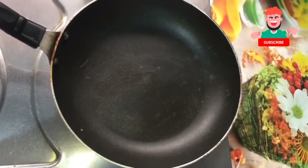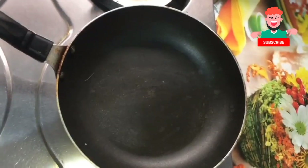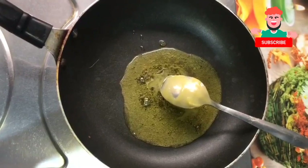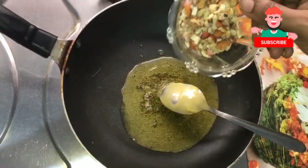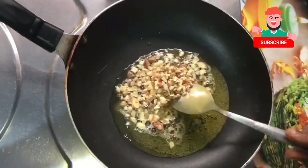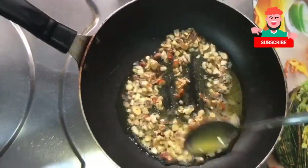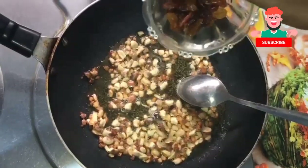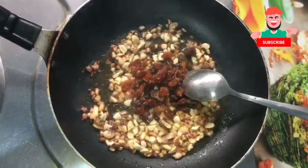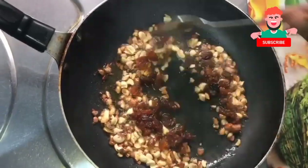We are going to use a fry pan. We will put 2 tbsp of the sauce. We will cut cashew nuts in the bowl. We will mix it well.